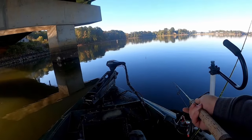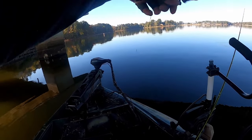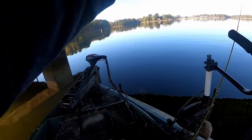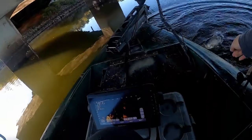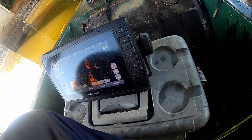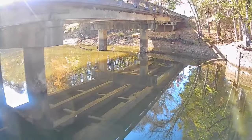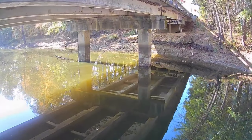Deciding where to start fishing when you first get on a bridge is the first step you've got to take, because some bridges can be a quarter mile long, some a half mile long, and some are even shorter or longer than that. This is where your 2D sonar and side scan come in. Without them, you're going to have to fish a lot more pillars and thoroughly fish each one to locate what depth and area the fish are holding.